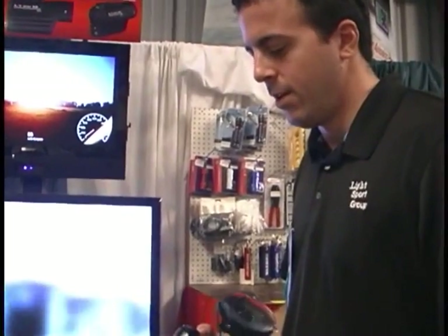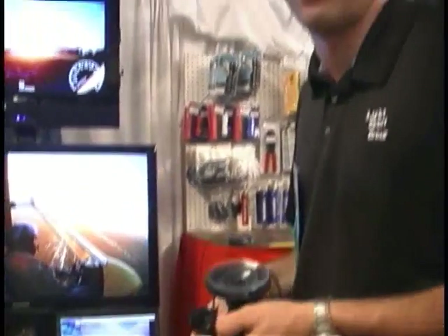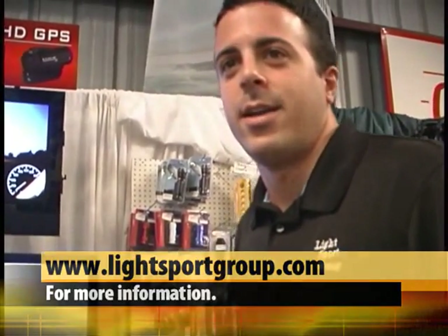Have you been doing this for a while? We've been in the sport aviation business since about late 2009, early 2010, and our camera systems — we're coming up on 200 now that are out there flying around. If somebody wanted to get in touch and get more information, you can check out our website at lightsportgroup.com or give us a call at 321-252-8359.